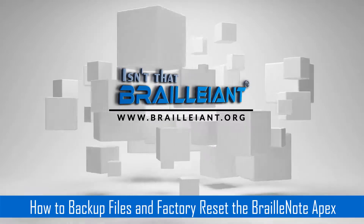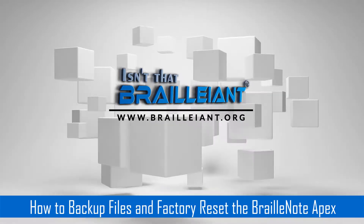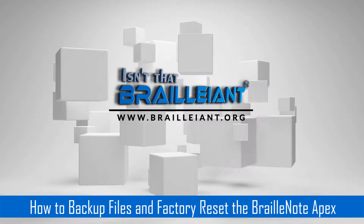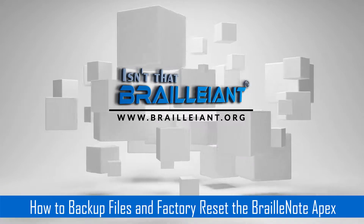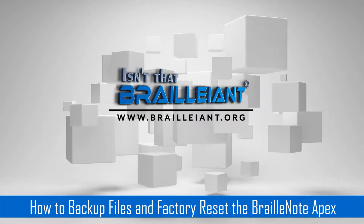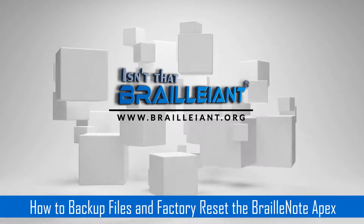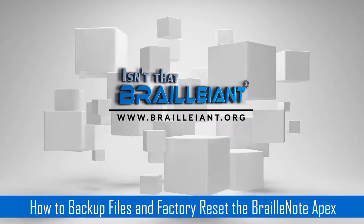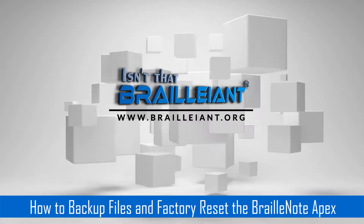The first thing I'm going to do is plug in a flash drive. When I do that, the BrailleNote is going to prompt 'Hard Disk Ready.' As you heard, it said Hard Disk Ready.